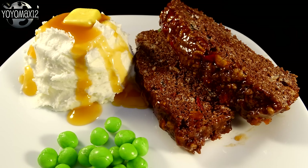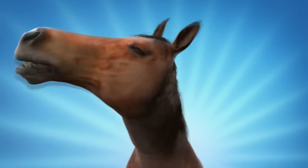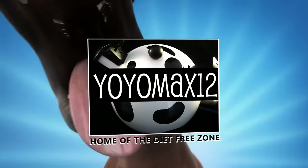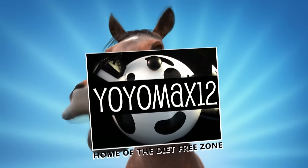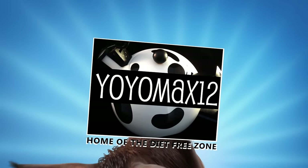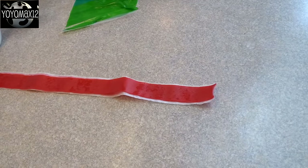Meatloaf dinner for dessert? Why not? It's more food that fools! Hello everyone!